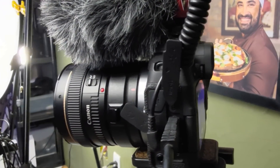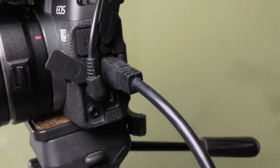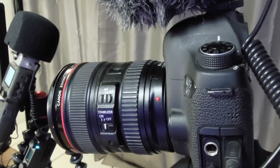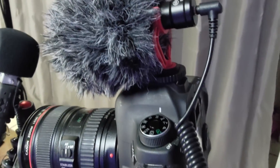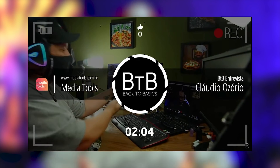A minha câmera principal que está me gravando agora é a Canon EOS RP. Ela está com a lente 50mm f1.4, o que dá esse desfoque delícia e um aspecto cinematográfico muito bonito. Esta câmera, nesse momento, está transmitindo via HDMI para o meu OBS no meu computador e está com o microfone shotgun direcional da Andicine. A câmera secundária é a Canon EOS 6D Mark I — a clássica — com a objetiva 24-105mm f4L em 24mm e o microfone direcional Boya BYM1. Essa faz a cena introdutória das minhas lives.